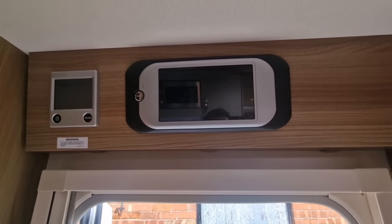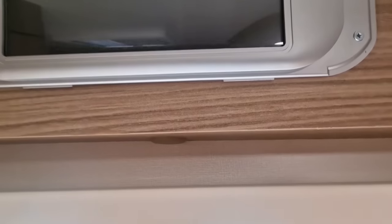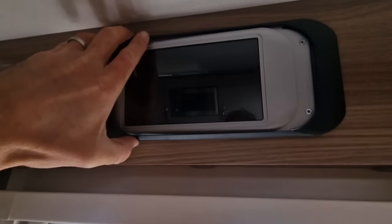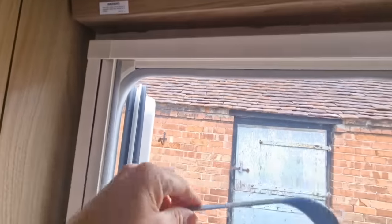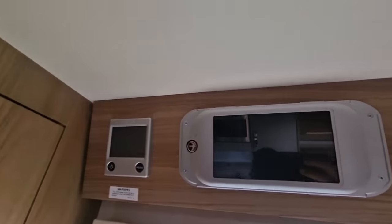We can then remove the light on the outside. The black surround on this particular one just clips off — there are two tabs at the top and two tabs at the bottom. Just get your fingernail in there and lift it up to take the top one off, then pull it downwards and it'll come straight off.